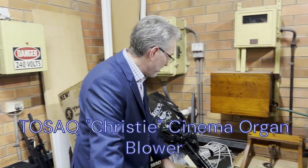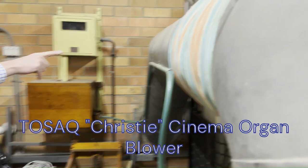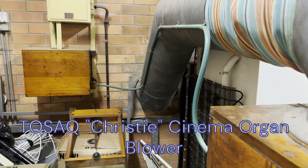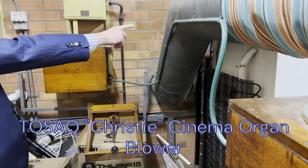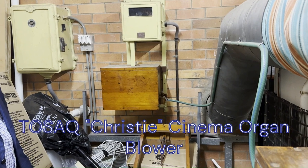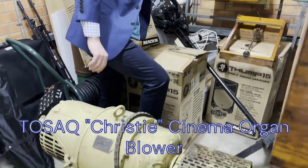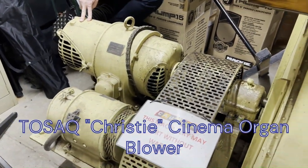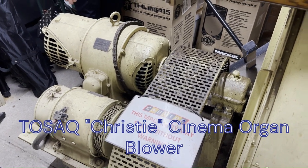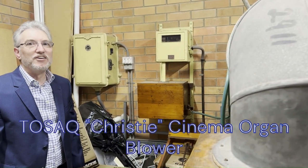Over on the wall here we have a way to start this and you'll hear it in a sec. This over here is the pipework, or the big duct that takes wind out to the organ. This hose pipe mechanism here controls the starter resistors that start the motor slow and let it build up speed. We'll now see if we can get this going — start button. Yes, and away she goes! So that's the blower making wind for the Christie Theatre pipe organ.